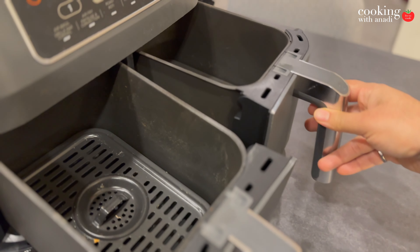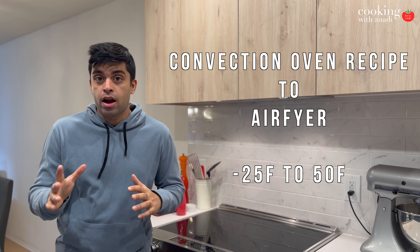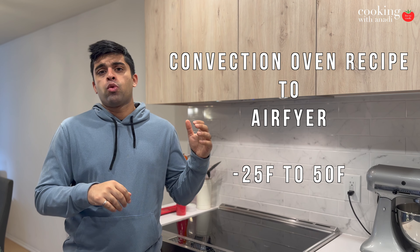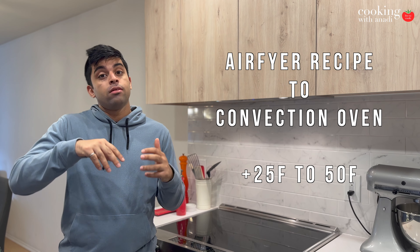So when you set jalapeño poppers at 375°F in my air fryer recipe, if I set that same temperature in the oven I may not get the same results in the same amount of time. The general rule of thumb is: if you're converting a recipe from an oven to an air fryer, reduce the temperature by 25 to 50 degrees Fahrenheit. The other way — converting an air fryer recipe to an oven recipe — bump it up by 25 to 50°F. Just like anything you're cooking, you want to keep a close eye on it.